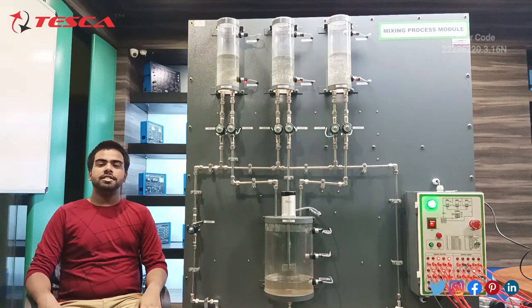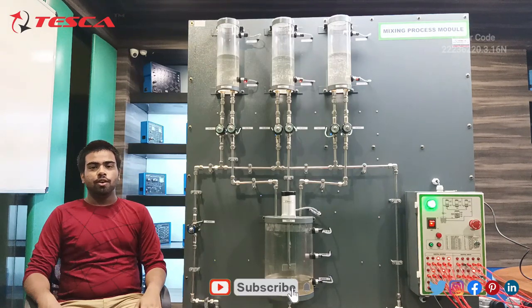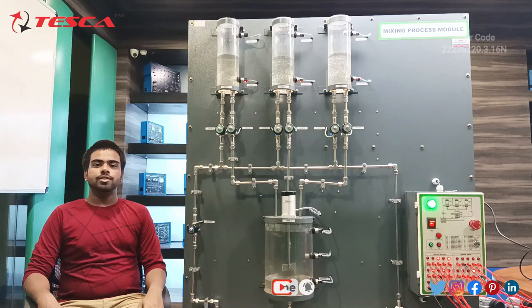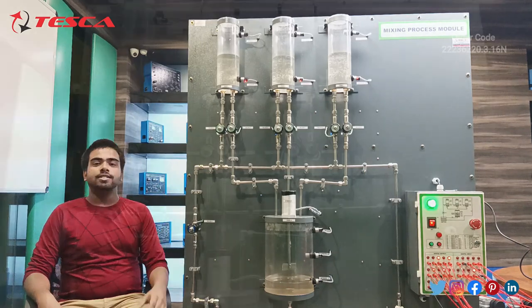Hello everyone, welcome to Tesla Technologies Trapet Ltd. My name is Saurav Mithra and today in this video we are going to talk about the Mixing Process Module. Its order code is 22236220.3.16L. In this video we are going to talk about its components and its working.